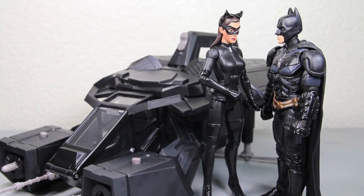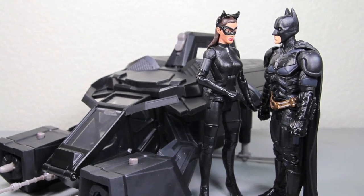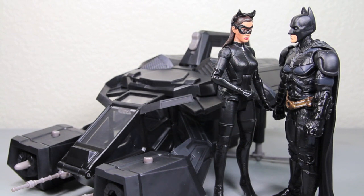My mother warned me about getting into cars with strange men. This isn't a car. Actually, what the hell is this? I do not know. Lucius, what the f*** is this thing?